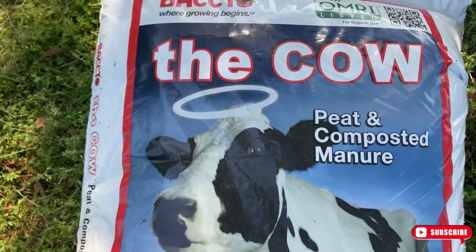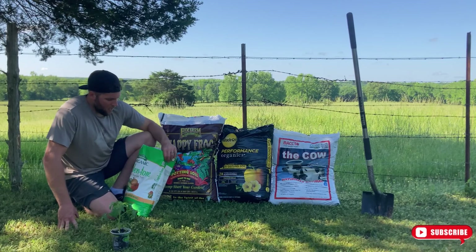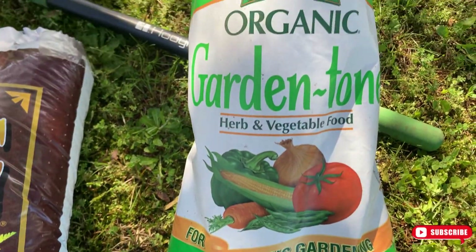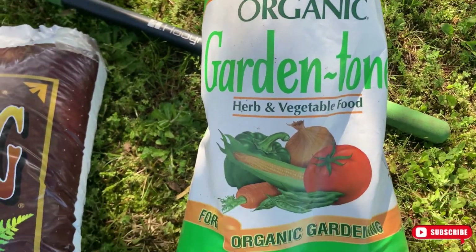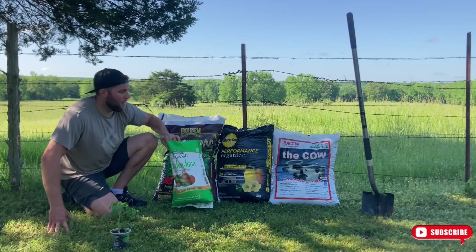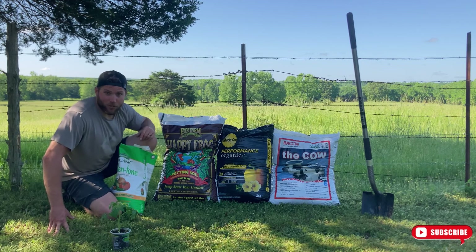These are all OMRI listed, which basically is an organic certification. I've also got Espoma Garden Tone, which is basically an organic fertilizer. You don't need all three of these bags, but you do need one to two of them. The last thing you're going to need is a shovel.